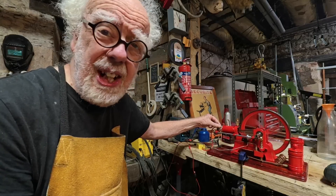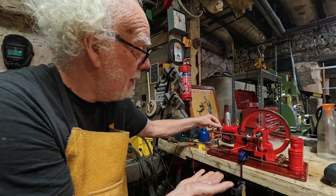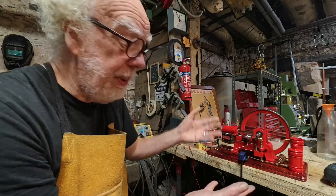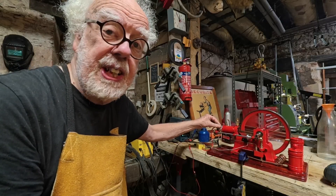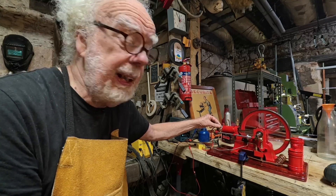I could never build one as beautiful as this. Imagine how much it would cost as a Stuart engine kit. But you can get this from Engine DIY Shop, fully built and shipped. I got mine in two or three days here in France — I'm sure they could ship it to you pretty fast too.